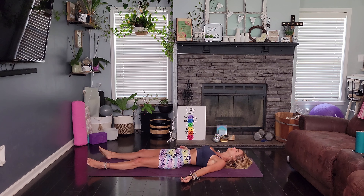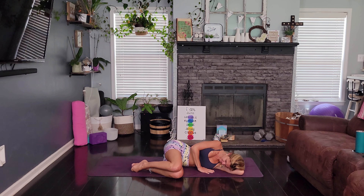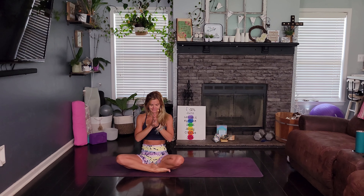You can slowly roll over to one side, using your arm as a little pillow, pausing here. And then push up into our comfy seated position, hands at heart center, Anjali Mudra. Thank you so much for joining me today. I hope that you feel calm and a little bit of stillness in your body, and I hope that it brings you clarity. Have a great rest of your day. Namaste.